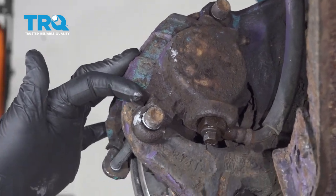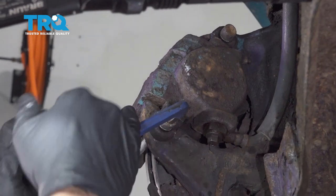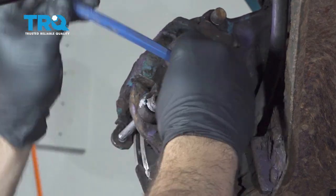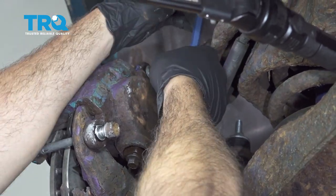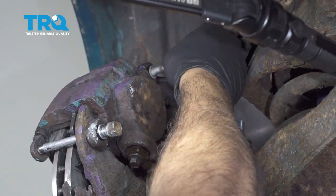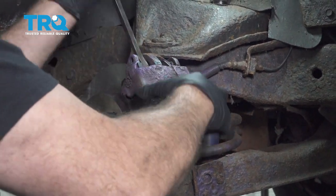Using our number 10 Allen key, we're going to go ahead and loosen and remove our two slider pin bolts holding our caliper. I'm going to use a small pry bar to go ahead and pry the caliper loose and work this up and off.